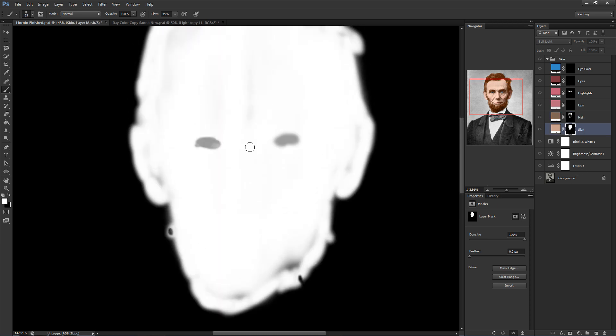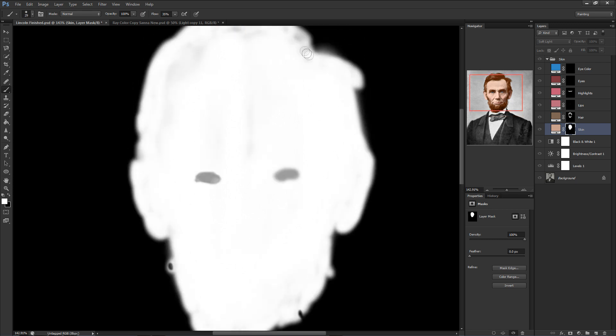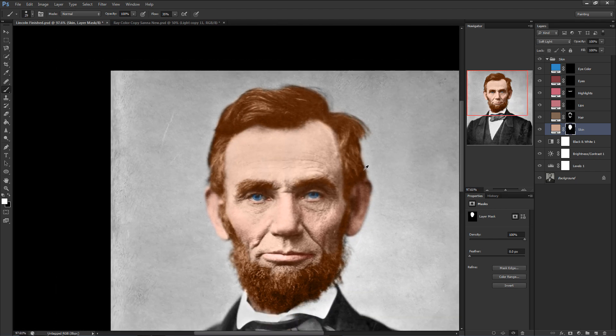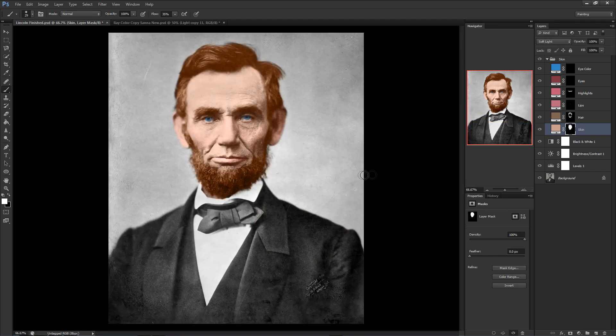Believe it or not, you are actually done with the most basic colorization. We haven't adjusted the colors on the skin tones or the hair like I mentioned in the last video, but for now we have a pretty satisfying result. However, the end result is not going to look as good as you may have expected because we're not entirely finished just yet.